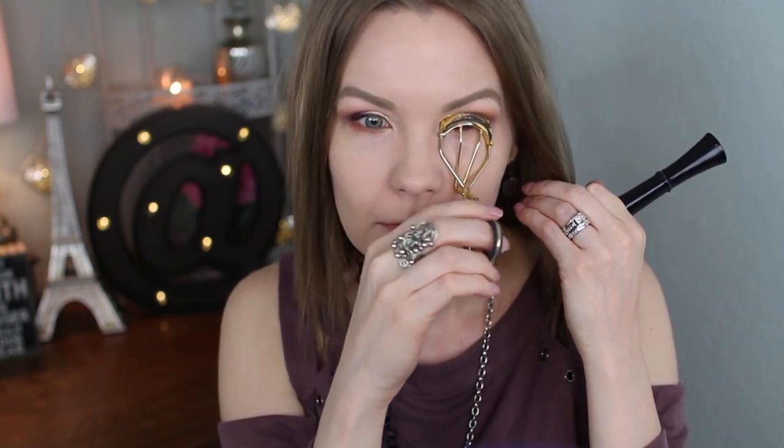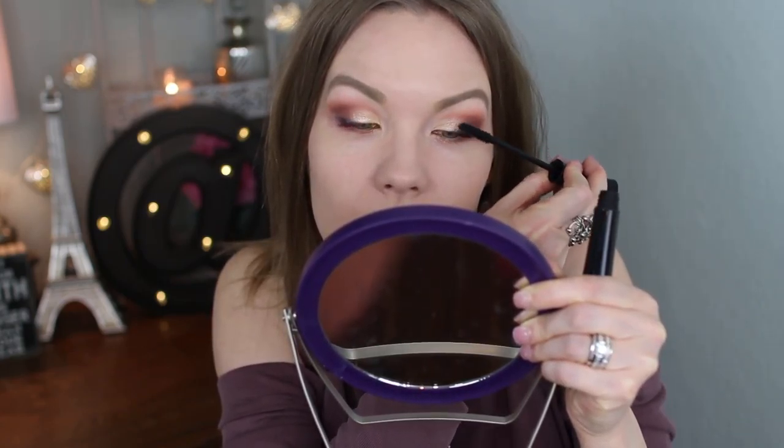Now I'm going to curl my lashes and apply mascara. Today I'm using my IT Cosmetics Superhero and my IT Cosmetics Tight Line for my lower lash line. Okay, so here is the finished eye look.